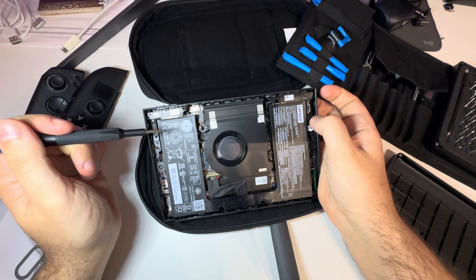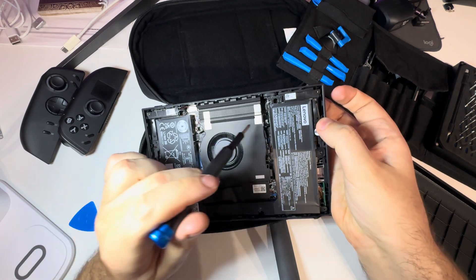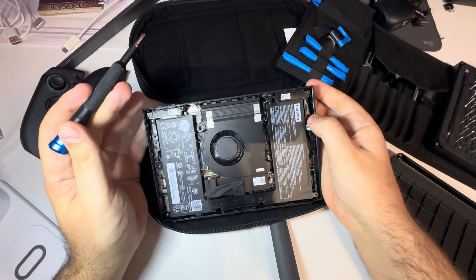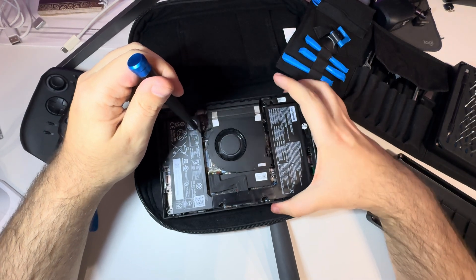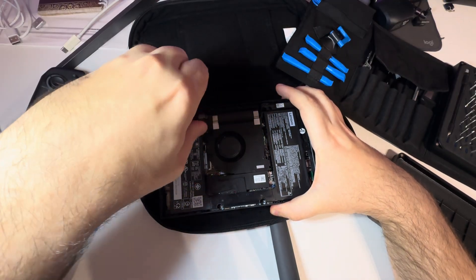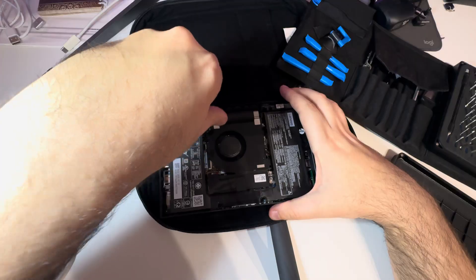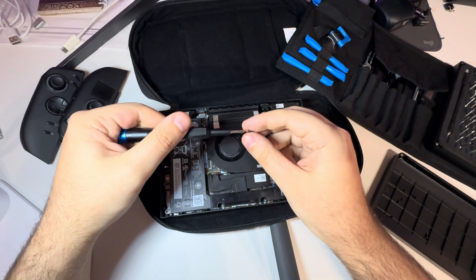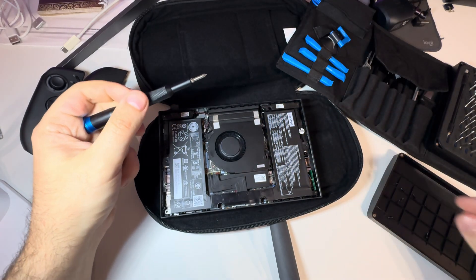Anyway, we've got to remove three screws here — this one, that one, and that one. They're the same Phillips screws, and it looks like they are interchangeable with the ones on the back, so you won't mix anything up.